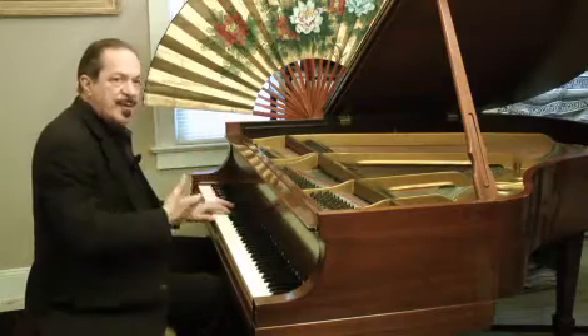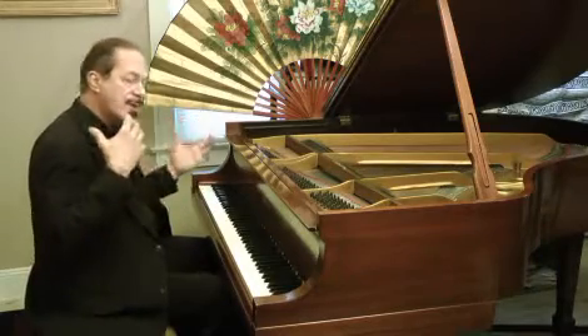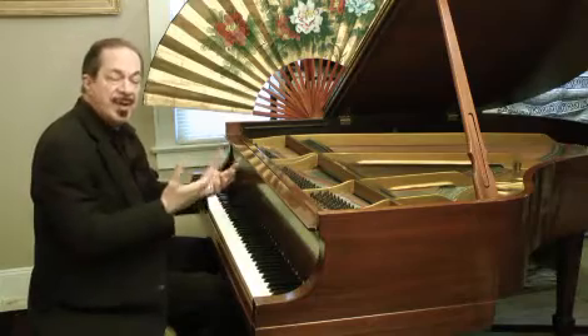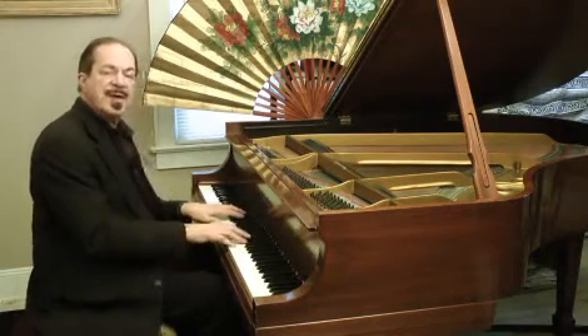When you breathe, you oxygenate. When you oxygenate, you put oxygen into your cells and your tissue, and you relax your body, relax your mind. You help release dopamine and beta-endorphins in the brain, which give you a sense of well-being. This is all part of what I call piano yoga — this kind of thinking and this kind of approach to the piano.